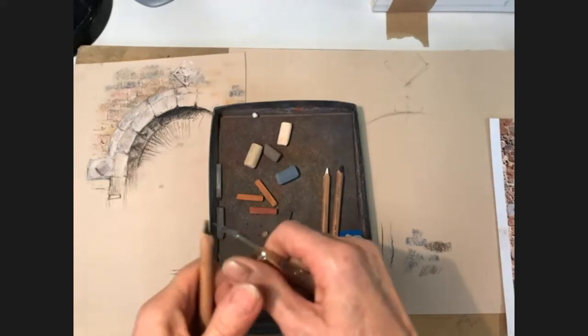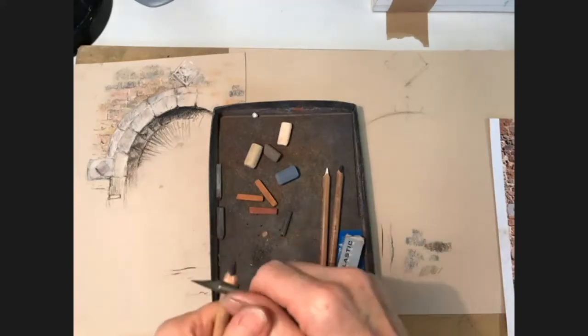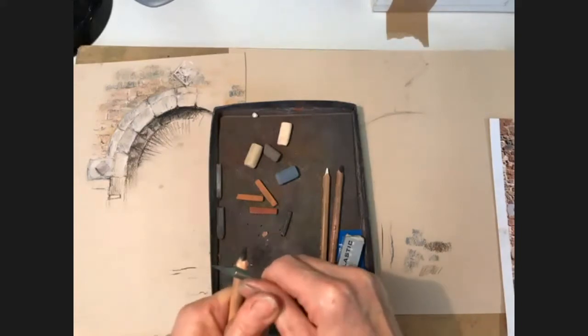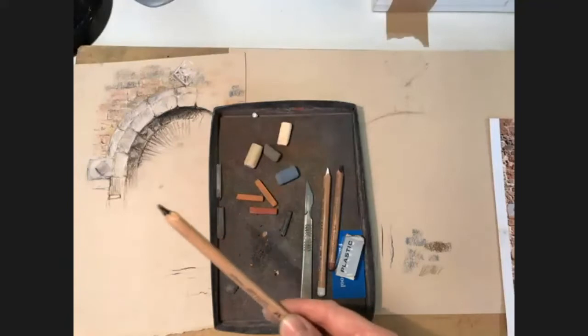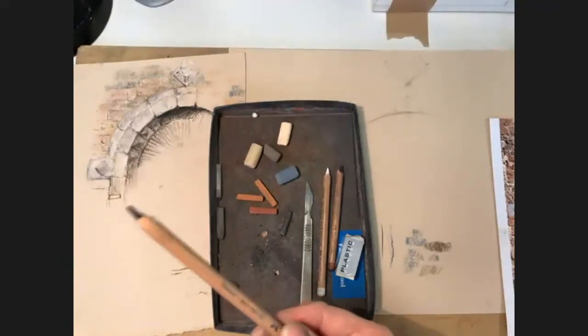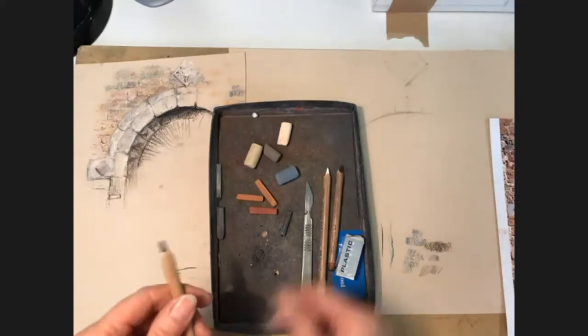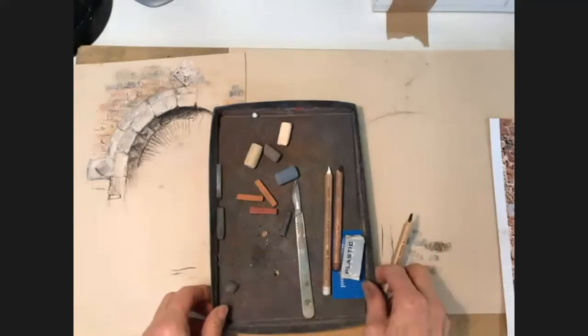If you've been struggling to sharpen pastel pencils or even regular pencils, try the locking-your-hands-together technique. Remember the golden rule: it has to be sharp, because otherwise it's pointless. The reason we're using a pastel pencil is because we want it to be sharp.